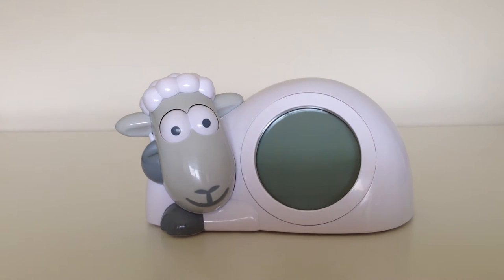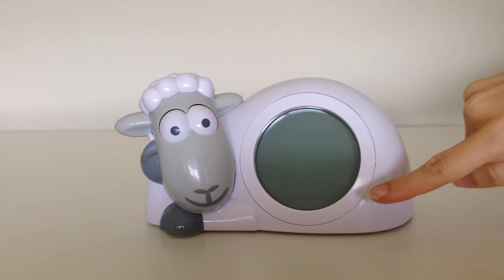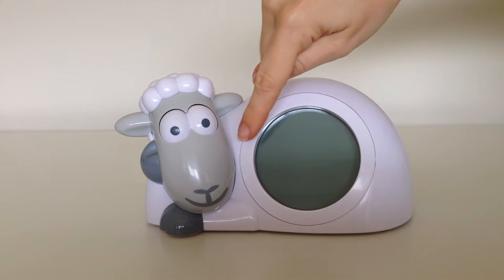On your SAM, around the face of the clock, there are four arrows: up, down, OK, and back.